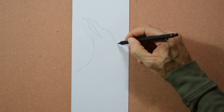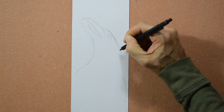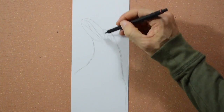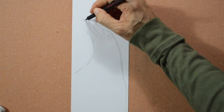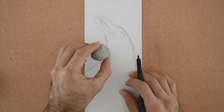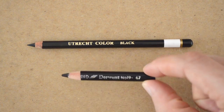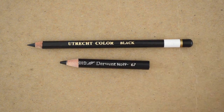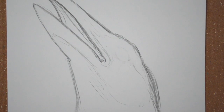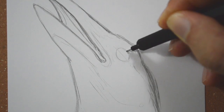Then we will do the silhouette of the body. I will try a black color from Utrecht and one from Derwent. But before I use them, let me just correct the eye. For the sketch I rather use graphite, because it is so much easier to erase, just in case.